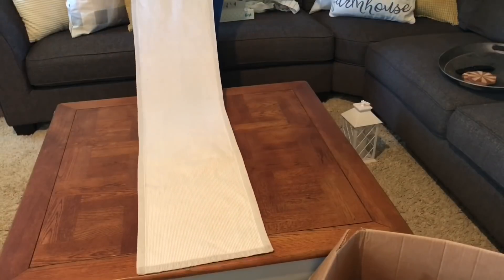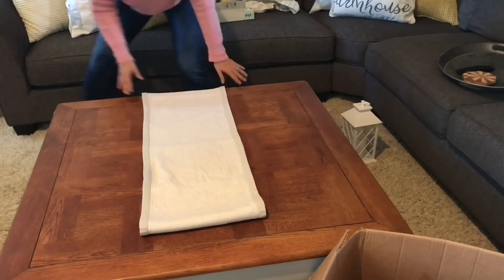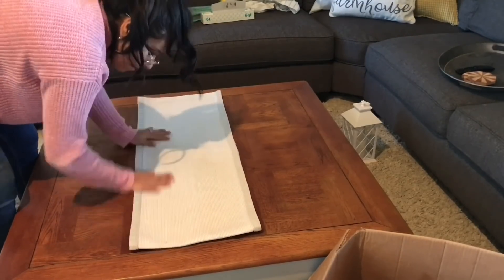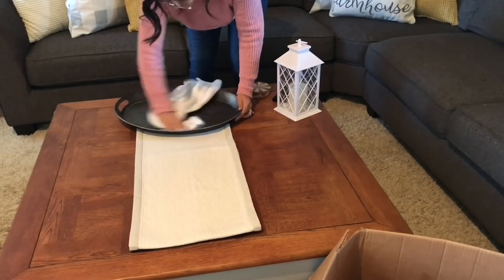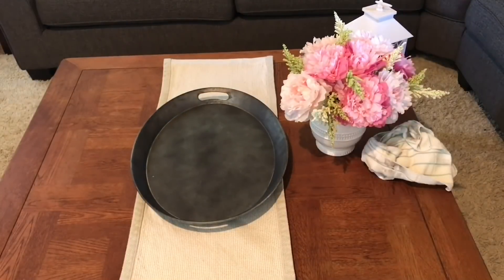I love putting table runners on my coffee table, but they're usually too long. So I just fold them under and put them to the size that I want and it works out perfectly. This table runner I got at TJ Maxx and I'm just going to be using this metal platter — the metal platter I always use, it's from Kirkland's — and I'm going to be putting back my springy, summery florals.